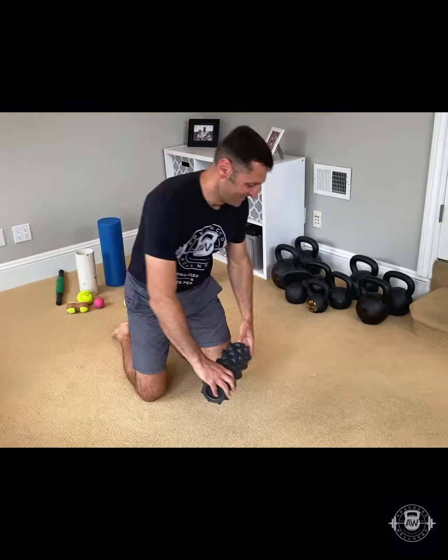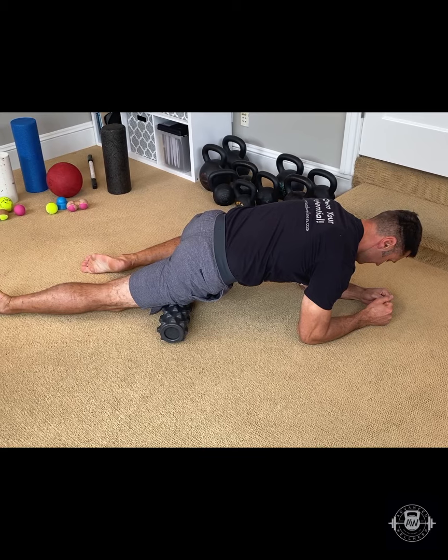Technique one is the simplest one: stay and breathe. Get on top of the tender spot and breathe through your nose. Try directing your breath to the area that you would like to resolve. Continue nasal breathing for all of the following techniques.